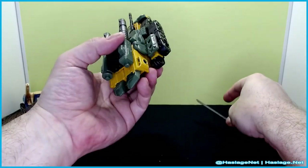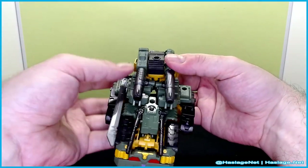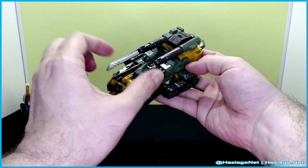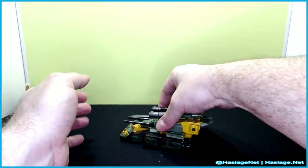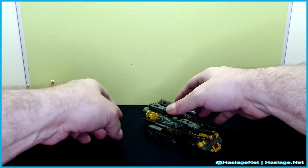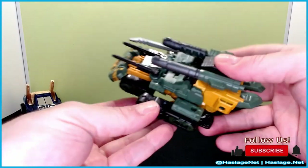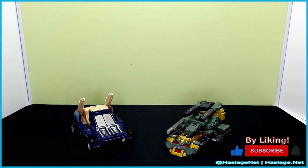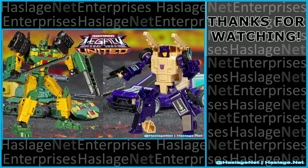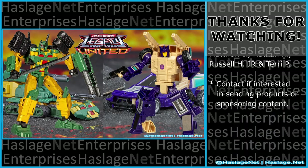The sword you can pretty much mount anywhere there's a peg. Here is what you end up getting — you can also put it up here if you want. There are no wheels; it's like a hover tank basically. After a little fidgeting, there we go — much, much better. That is the entire set. I think I'm done collecting these guys. Tell me in the comments your thoughts — did you get them and how was your experience? Thanks for watching, and please remember to like and subscribe.